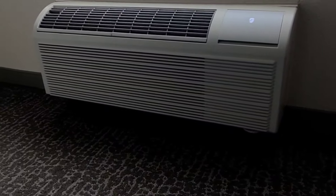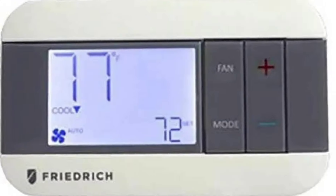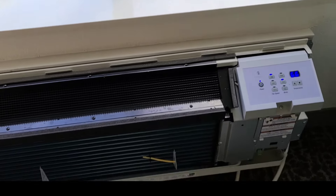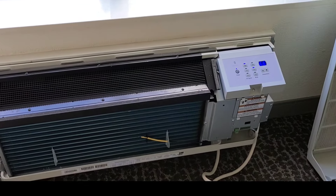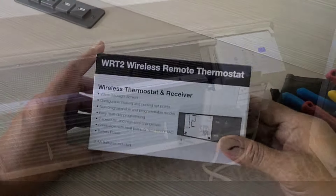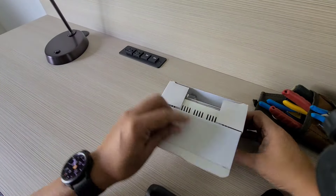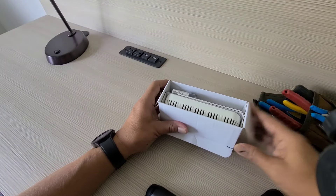On today's video we're going to install a wireless remote wall thermostat to this Friedrich PTAC. Right now it's operated manually, so we're going to put a wireless remote thermostat. This is the WRT2 Friedrich wall thermostat.